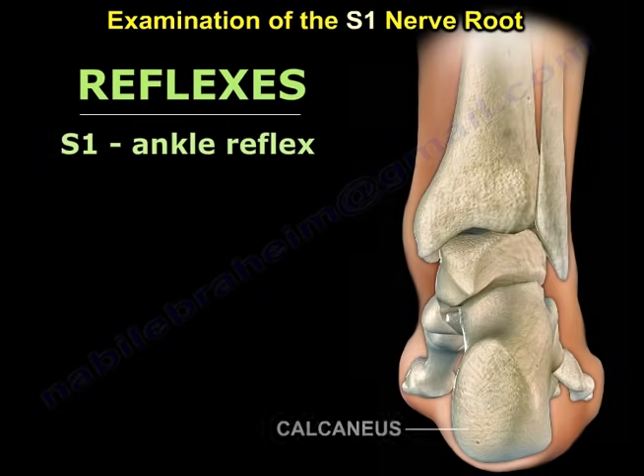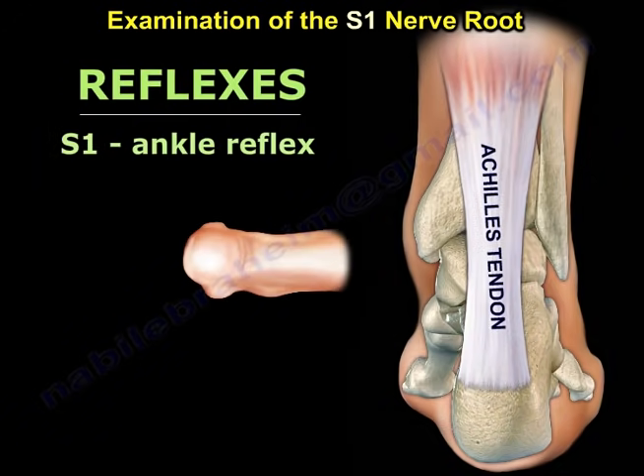The reflex is easy also. One reflex: the Achilles tendon reflex.